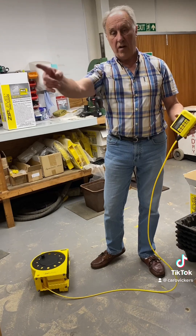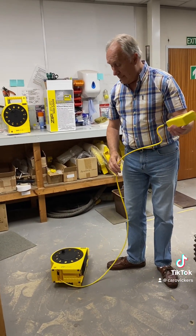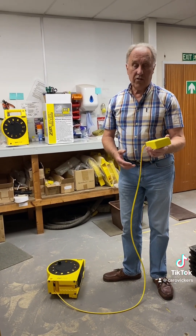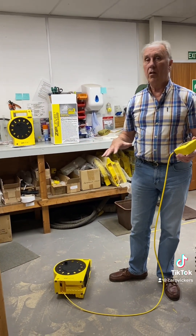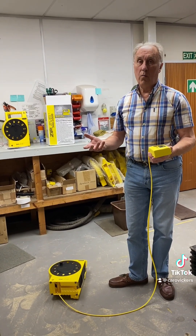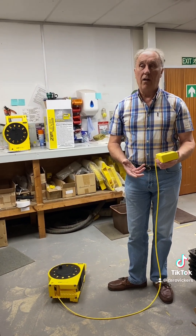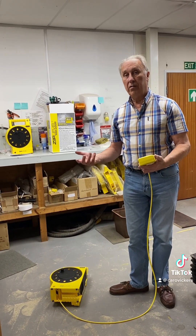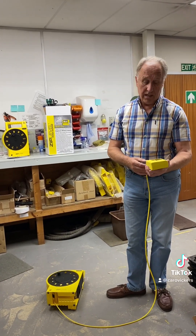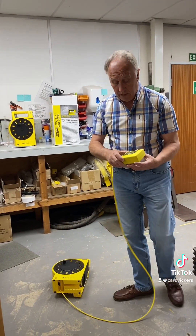Draw out as much cord as you need to reach the farthest point where you're going to measure, and leave it for maybe five to ten minutes just to become accustomed to the ambient temperature — particularly if you've taken it out of a warm car on a cold day, or out of a car with the air conditioner on when it's very hot outside. Once you've let it acclimatize for a few minutes, turn it on.